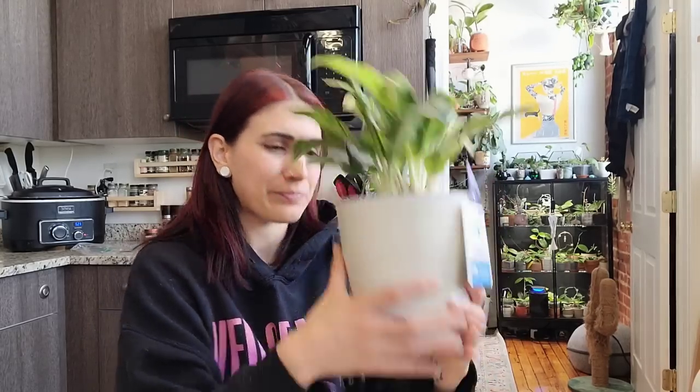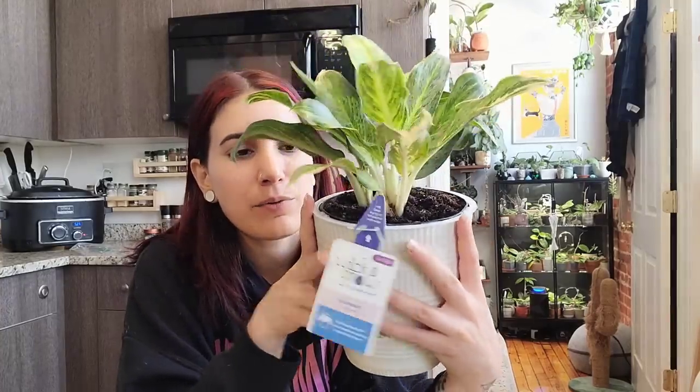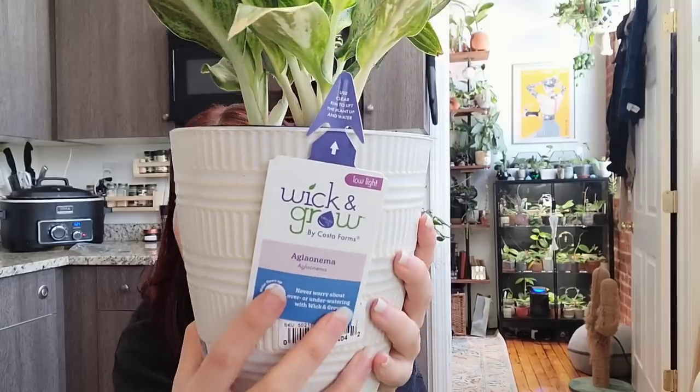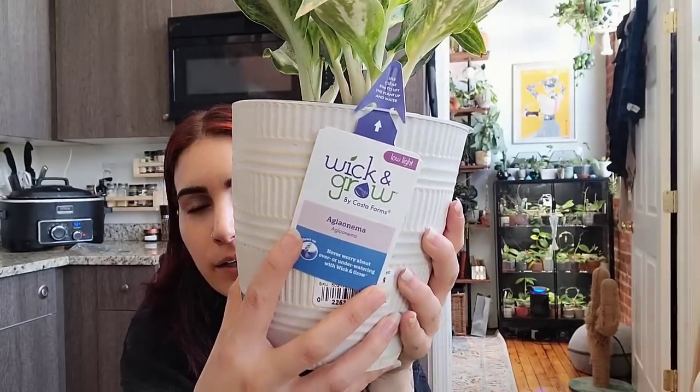I also have my Schismatoglottis in the shower. I don't think I'm gonna get to that one today because I'm still not 100% on what I want to do with it and it's a pretty big plant. I'm trying to be realistic with the amount of stuff I'm giving myself to do today. This Aglaonema — I don't know the name of it. It literally doesn't say it anywhere, it just says Aglaonema. So it's an Aglaonema Aglaonema.